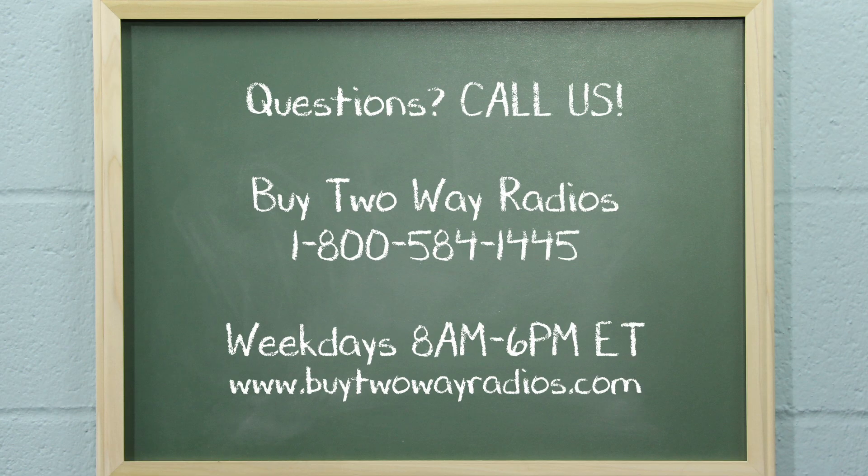If you have any questions or want to know more about repeaters, please don't hesitate to give us a call, email, or hit us up in our online chat at BuyTwoWayRadios.com. I'm Tommy from BuyTwoWayRadios.com, and this is Radio 101. Class dismissed.